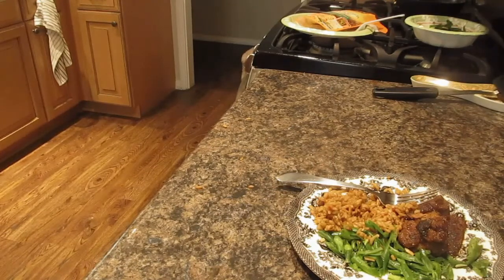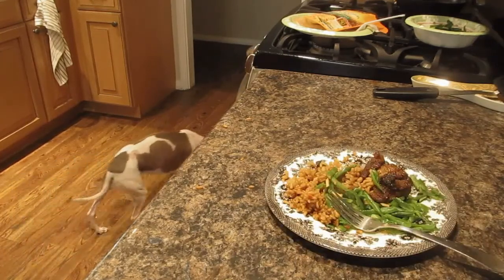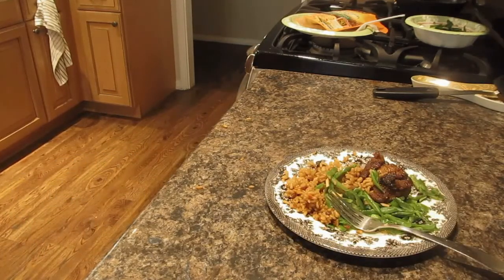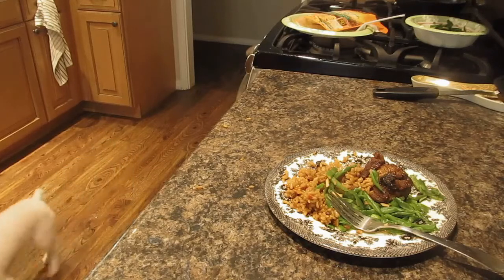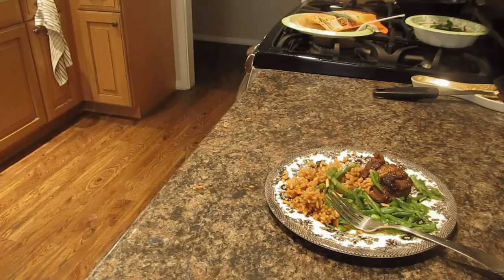If you are unfamiliar with Joy Luck Club, it's about three Chinese American women and their family growing up with all their trials in life and things to overcome. It's very heartwarming yet very dramatic, so be prepared. Have a box of tissues if you're very emotional because you will need them.